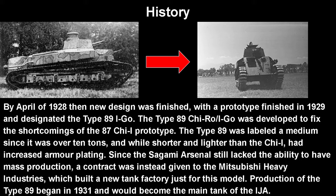The Type 89 Chi-Rou, or I-GO, was developed to fix the shortcomings of the Type 87 Chi-I prototype. The Type 89 was labeled a medium tank since it was over 10 tons, and while shorter and lighter than the Chi-I, it had increased armor plating. Since the Sagami Arsenal still lacked mass production capability, a contract was given to Mitsubishi Heavy Industries, which built a new tank factory just for this model. Production of the Type 89 began in 1931, and it became the main tank of the Imperial Japanese Army, even though by World War II it was less than amazing.